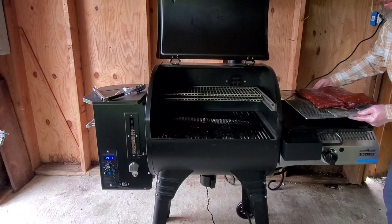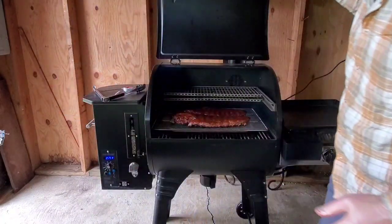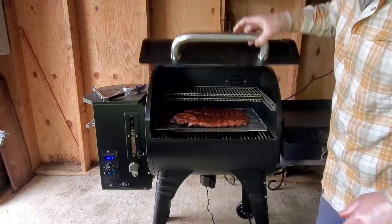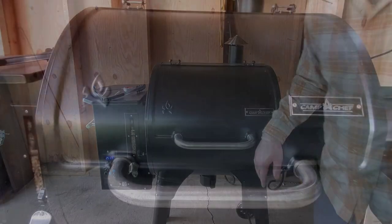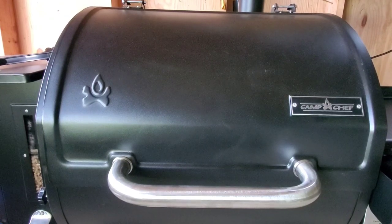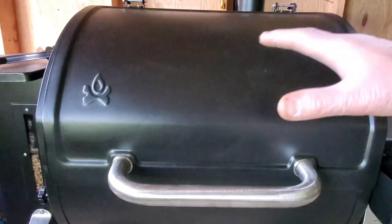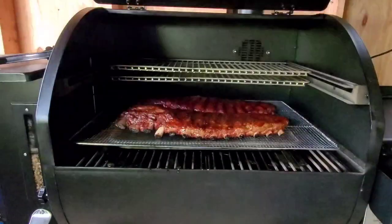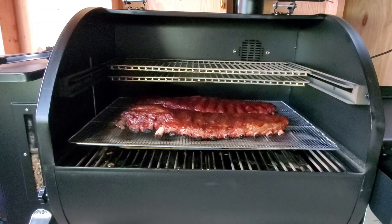These are my jerky racks and they fit just inside here. Let's slide them in. I don't know — maybe five minutes. Alright, time is up. You guys ready? Hit the like button if you're ready for me to open this grill. You know I can't wait. Here we go — three, two, one. Oh baby. I say those are done.